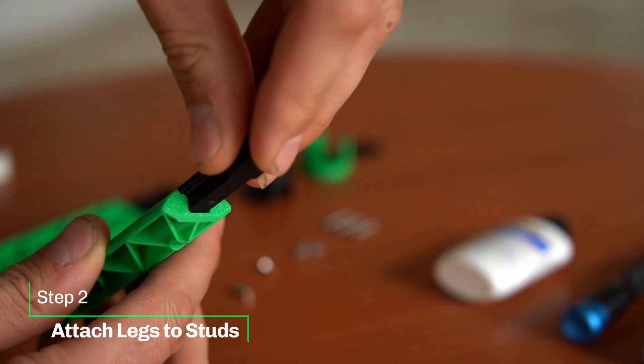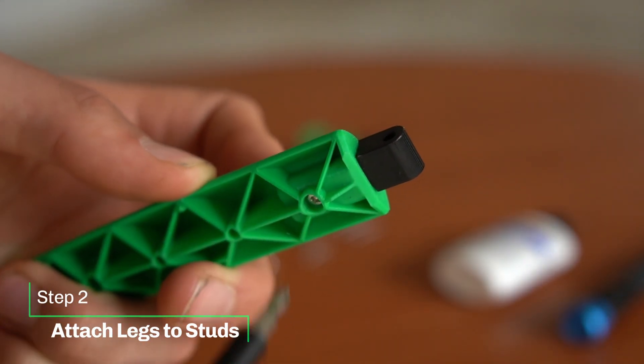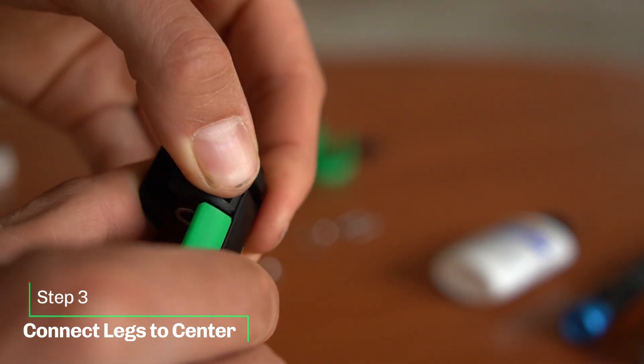Now attach your legs to the studs using an M2 screw. Push them into the center piece, slide through the dowel pins, and make sure that they are centered.